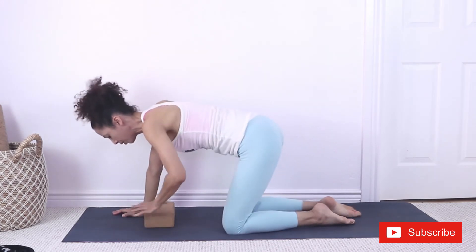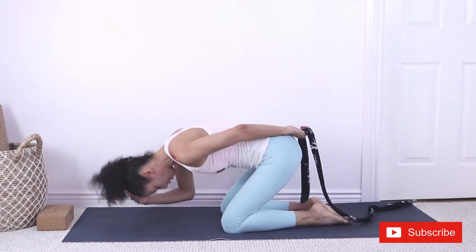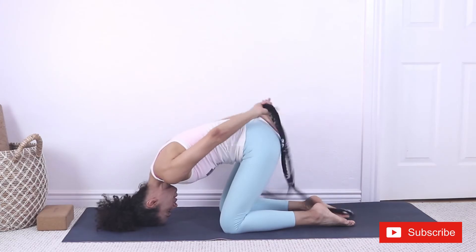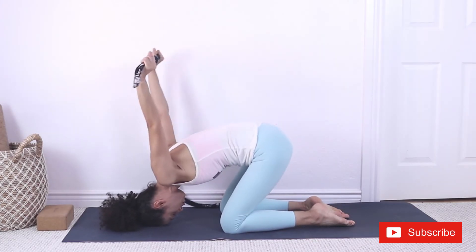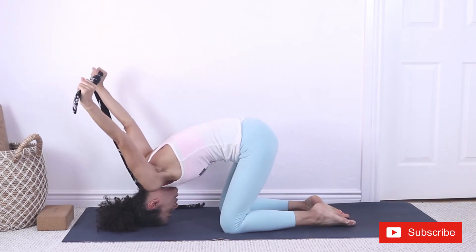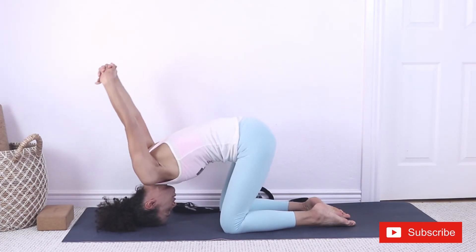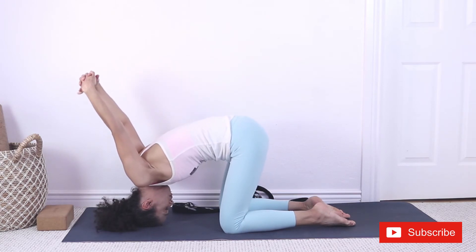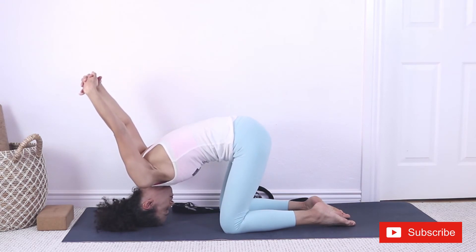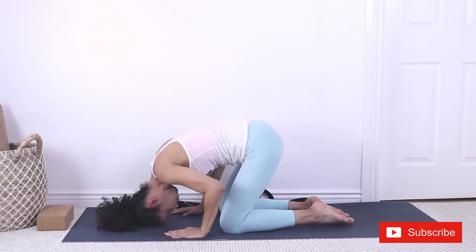We're going to stretch those shoulders with or without the strap. Place the head down, and with your strap — or without, you can interlace your fingers — bring the arms up and wrists down towards the mat. Find your breath. Slowly release the arms, hands onto the floor.